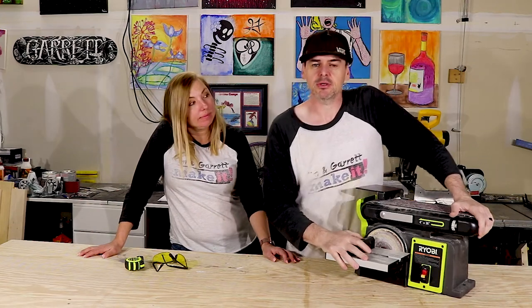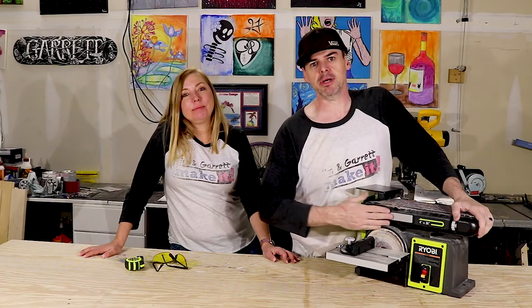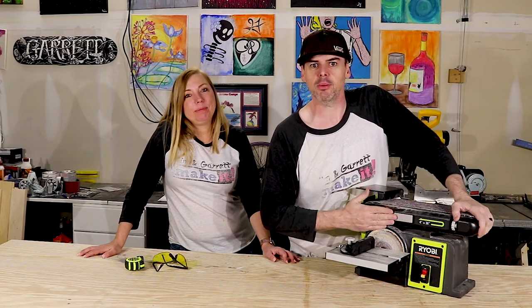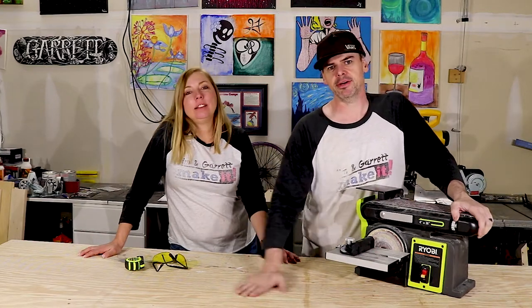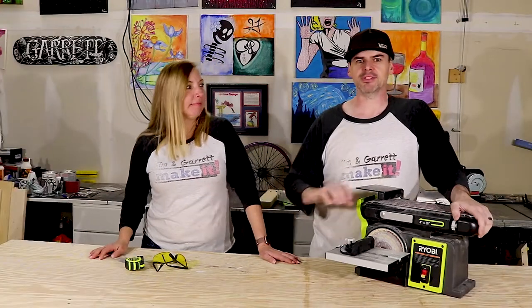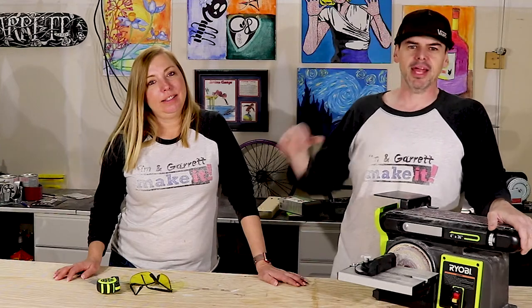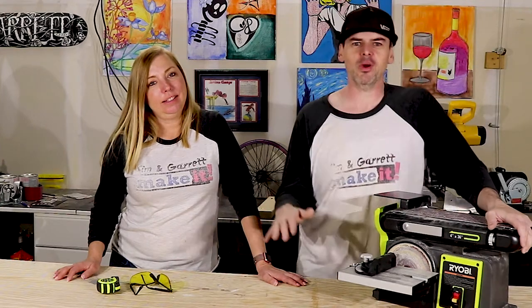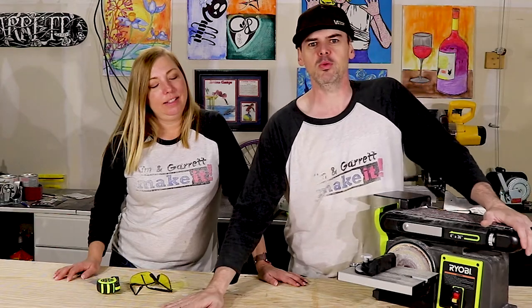I have to change the belt on my sander, so I thought I would tell you guys a little bit about my sander, show you how I'm going to change the belt, and tell you why I love this thing so much. We started out with a hand sander — just a block — and then we got an electric sander, one of those little square mini ones, and that took forever. Nothing was even or uniform; it would dip and wave.